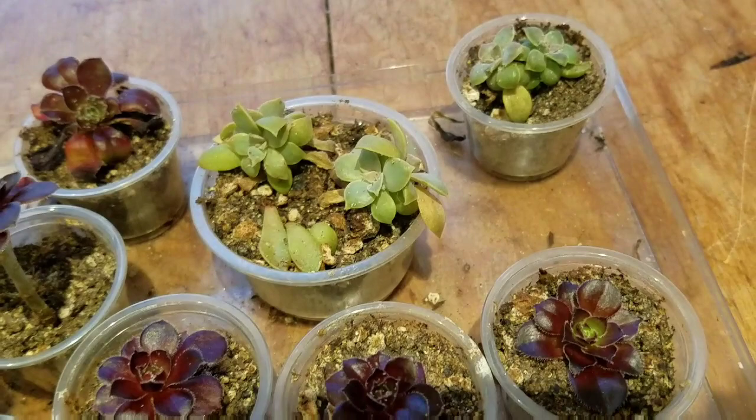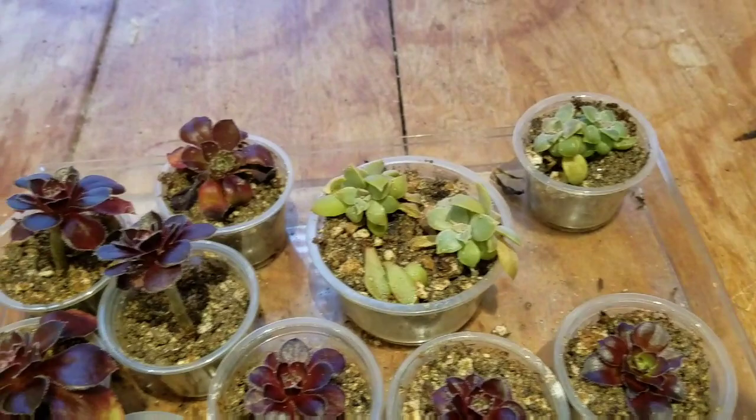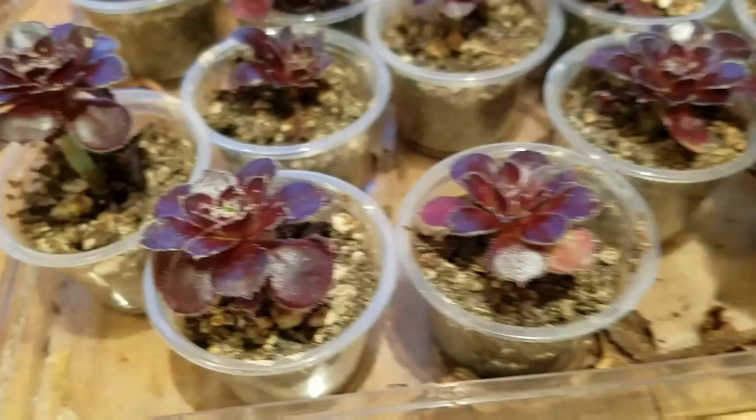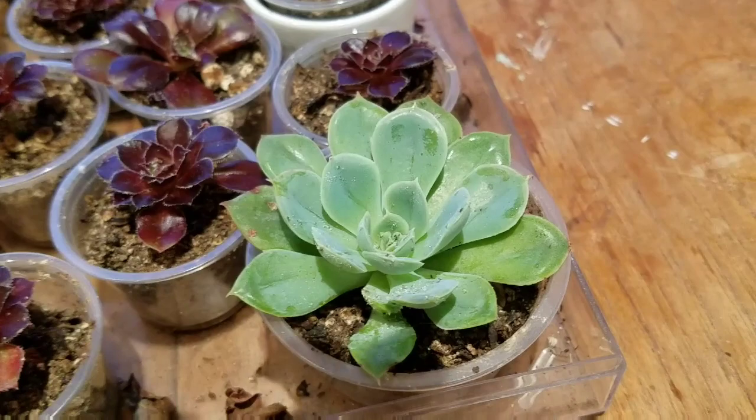About 50 days ago — coming up on two months — but they've all got a really good root system and they're ready to go outside. And this one right here is especially happy.